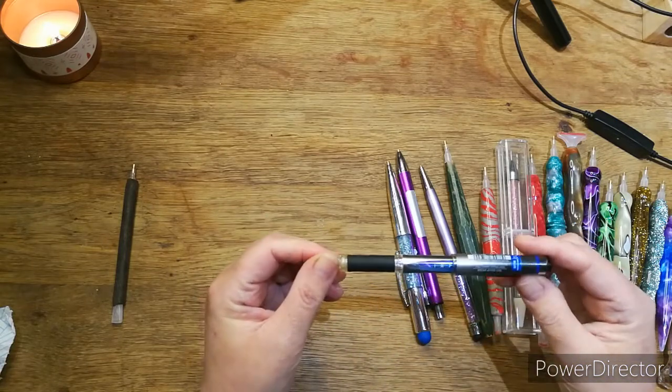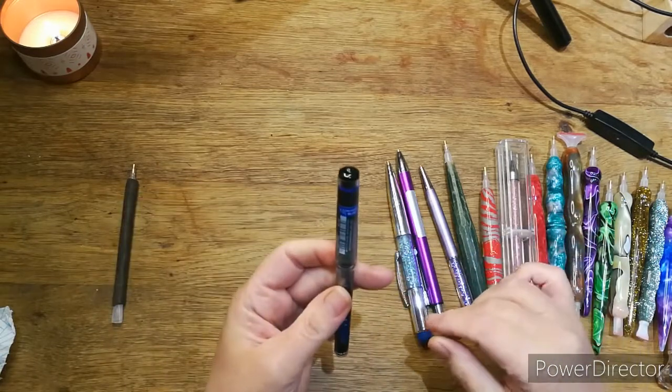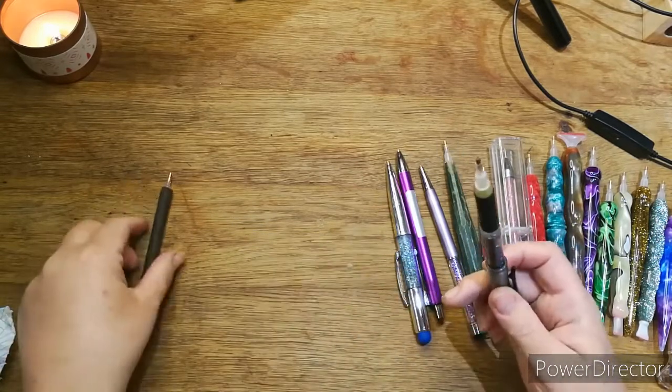I converted it to a Uni-ball, just a gel pen, and you put the lid back on. That was the second one — I was quite proud of that one.